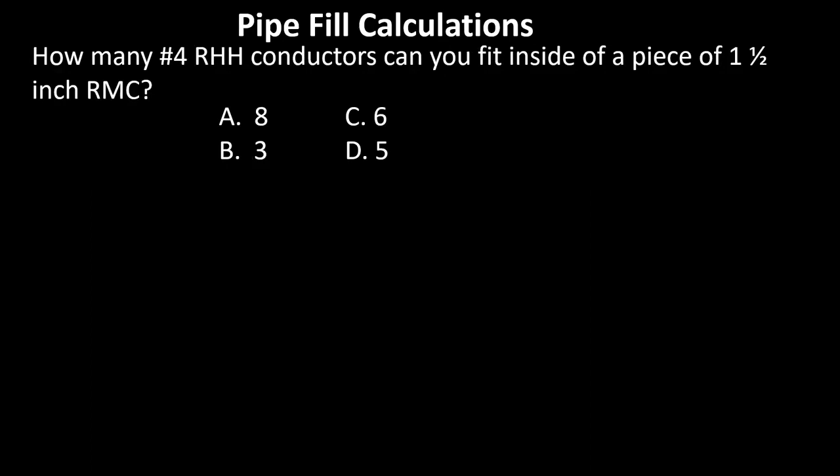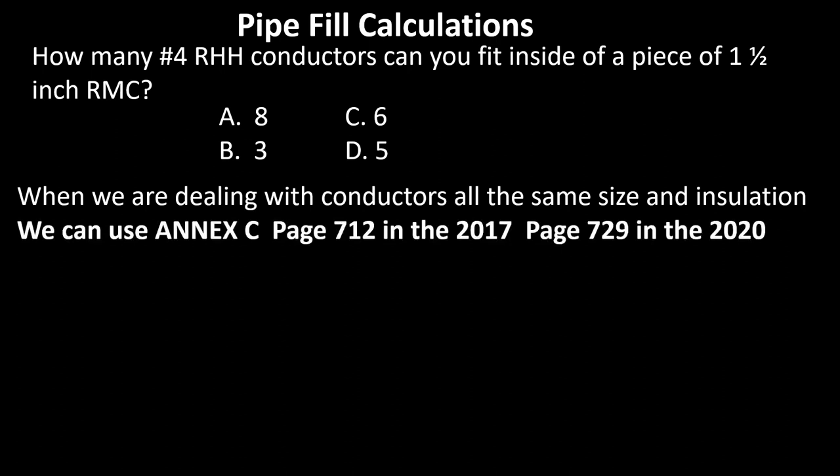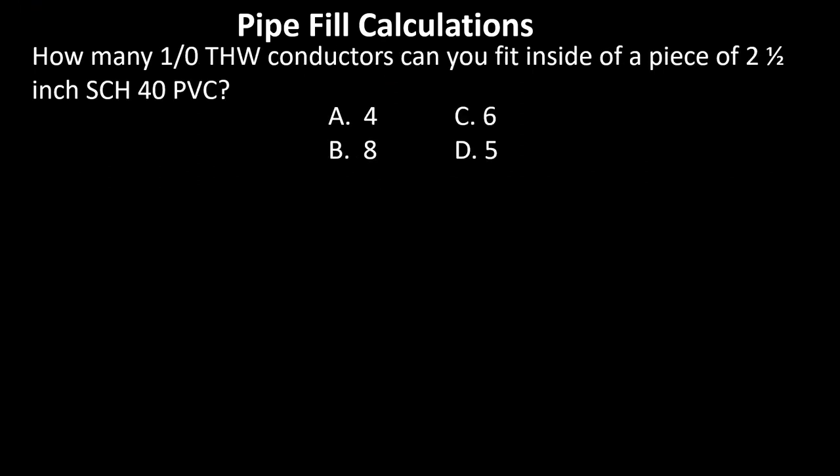Okay, let's start over. How many number 4 RHH conductors can you fit inside a piece of one-and-a-half inch RMC? Head to your Annex C tab, find your type of pipe — make sure the asterisk is not listed next to RMC — get your page number, and flip there. Find your insulation type, conductor size, and pipe size, tee off, and you'll find that you can fit six number 4 conductors in a piece of one-and-a-half inch RMC. Great job!